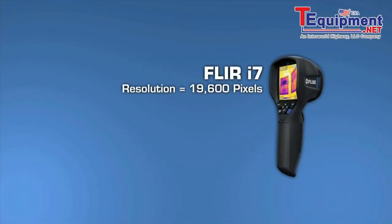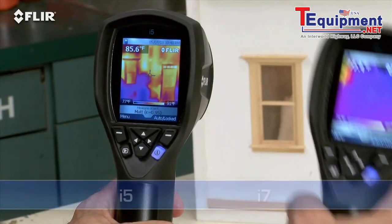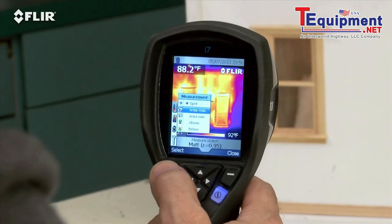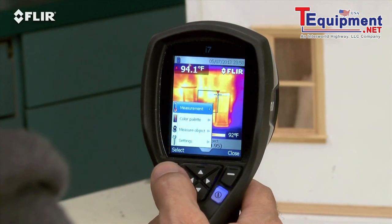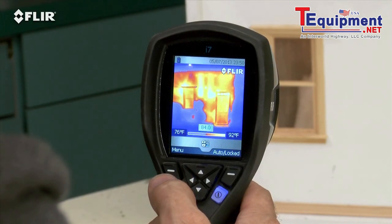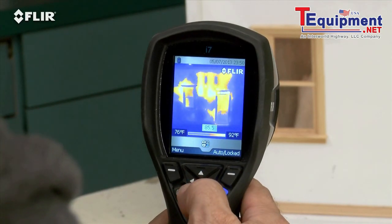Take a look at the i7. It has the most resolution in the i-series class at 19,600 pixels. That exceeds the ResNet standard, an important credential if you're using thermal imaging to assess home energy efficiency. It's also got the widest field of view to capture more of the scene for quicker scans. Along with the spot meter, an i7 also gives you an area box measurement tool. It's got an automatic marker that lets you find hotter and colder spots faster. Plus, you can set an isotherm, which alerts you to specific temperature thresholds.